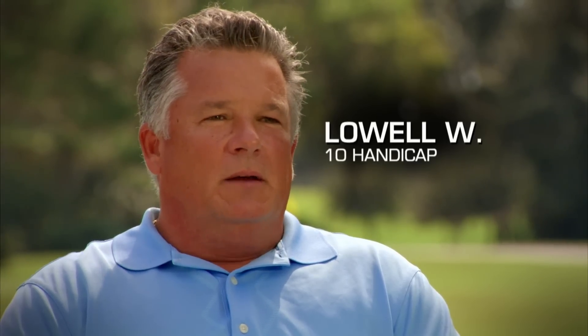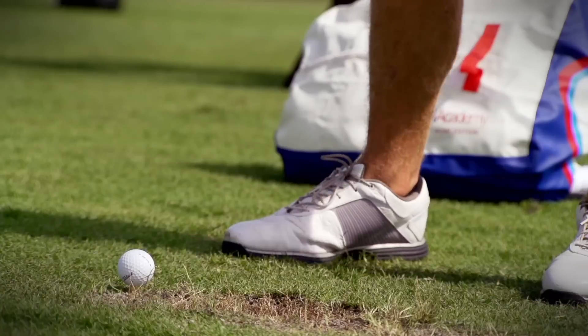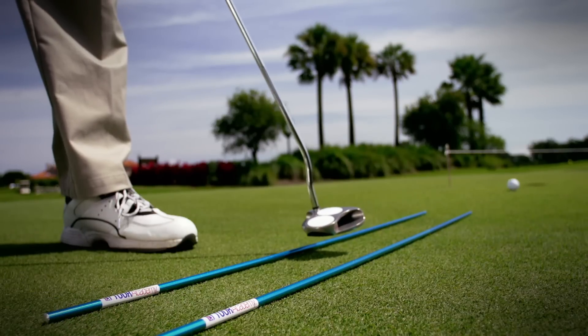The Tour Academy is really good about giving you notes that you can take away to the range, work on them, and it helps you really stick with the program. It's only eight weeks. It's not hard work. It'll be enjoyable along the way.